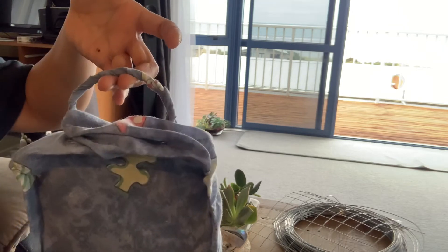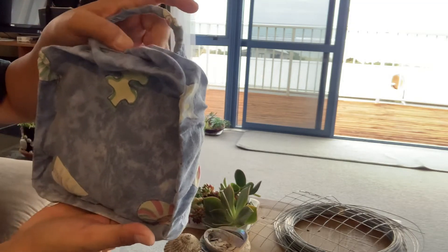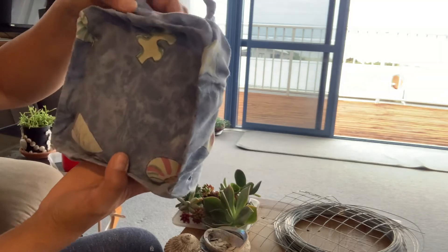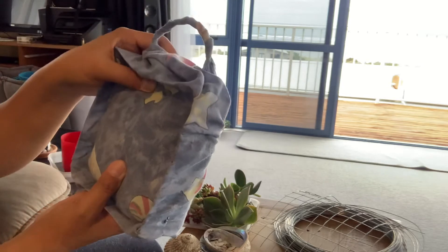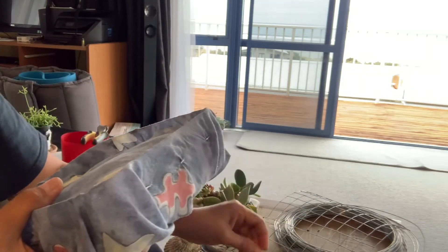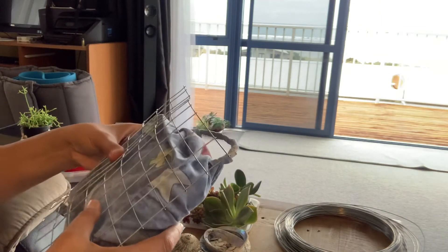I'll probably wrap the wire with cloth as well so it looks nicer. I wrapped the same type of cloth around our wire for hanging — it doesn't look very nice but I'm no expert. Next up would be the wire mesh. We'll put our wire mesh in so that we can insert our succulents.